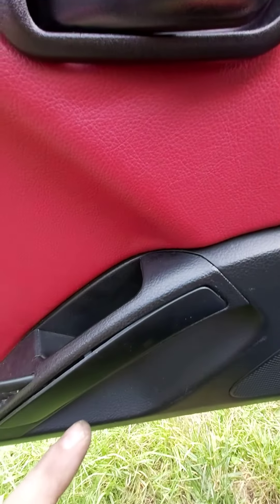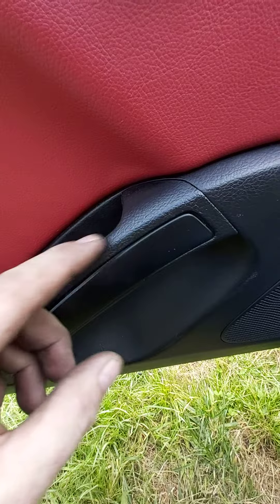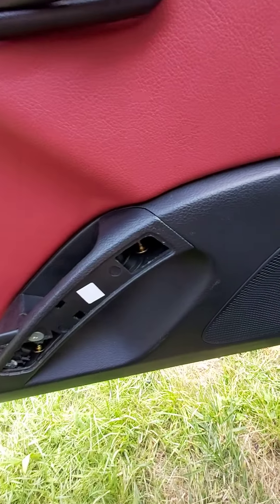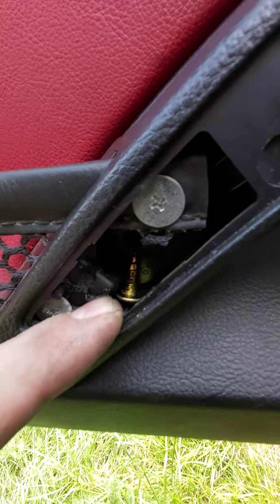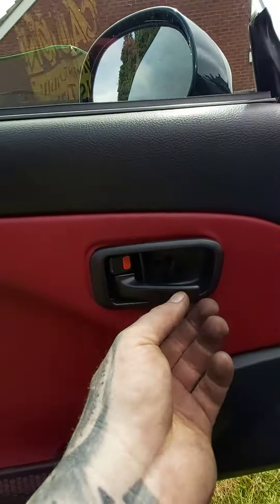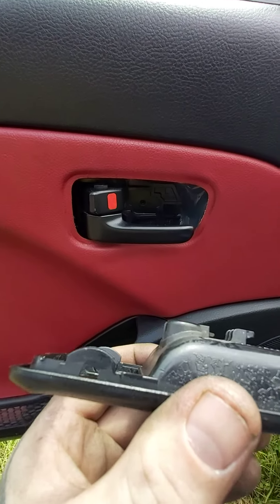If you come down to this handle right here, you will have a plastic trim on the front — just prise it off really gently and that will come off. Then you will have two screws; I've already disconnected them for the purpose of the video. And one screw there, so that's two screws in all.